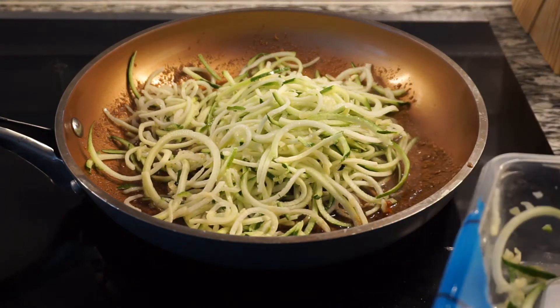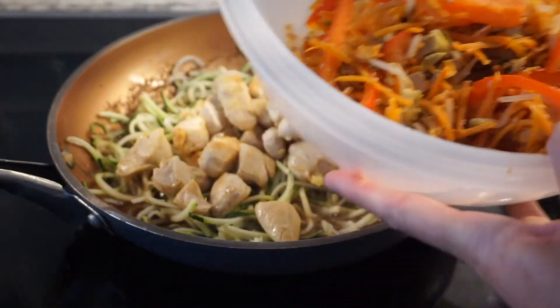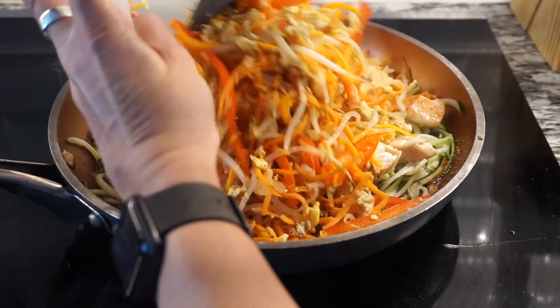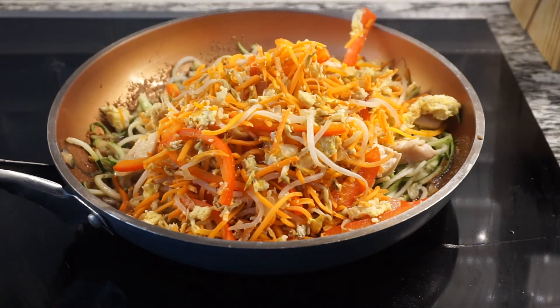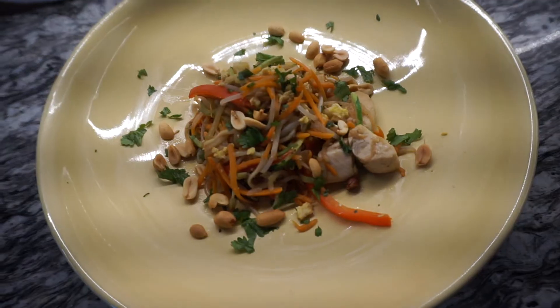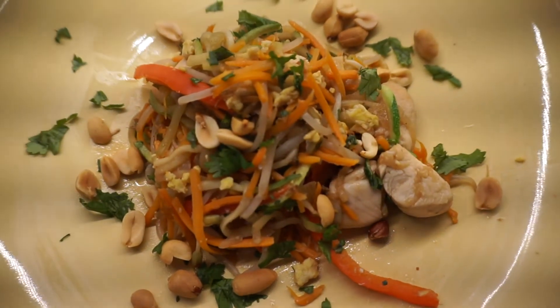I'm actually going to add 10 ounces. Then we're going to add the chicken back in and the veggies. I'm going to toss it to combine it all. Garnish that with some cilantro and some peanuts, and give it a taste. It looks good.